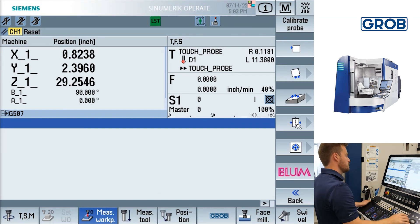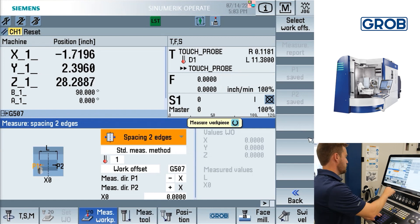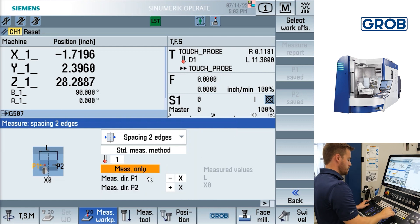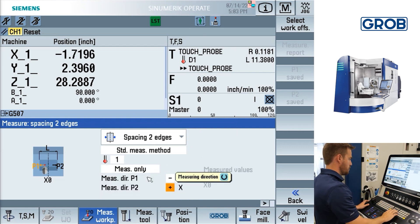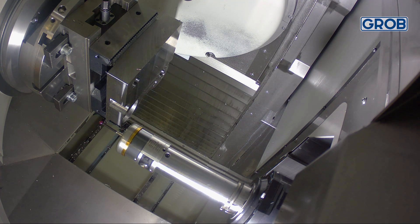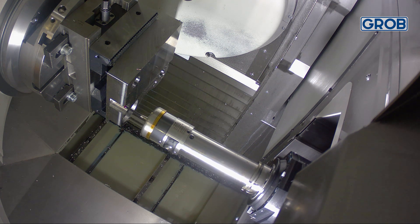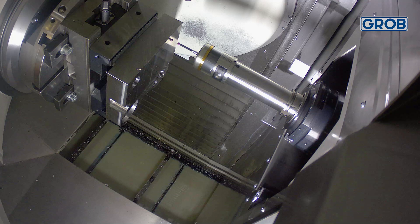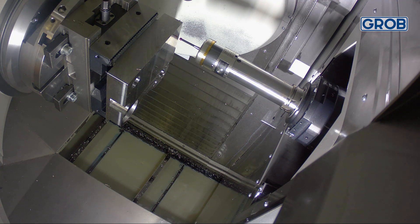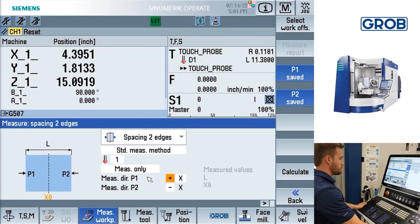Moving on to our next option is the spacing two edges cycle, which finds the center point of the axis you selected and the distance between those two points. For this option, you will select the axis and direction in which you would like to probe. Once those are selected and you've moved the probe into position, press cycle start. A value will automatically be saved as P1. Move the probe to the next position and repeat the process for P2.